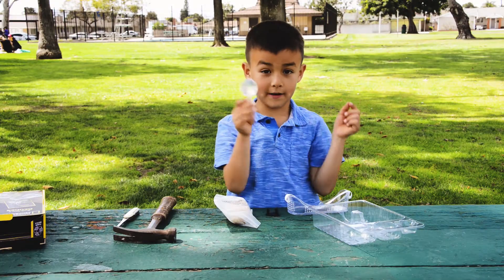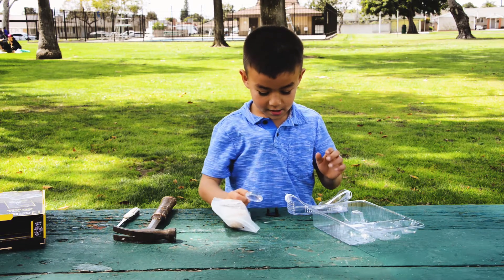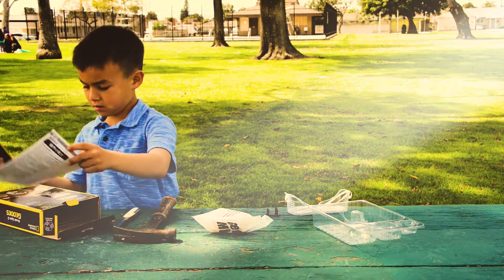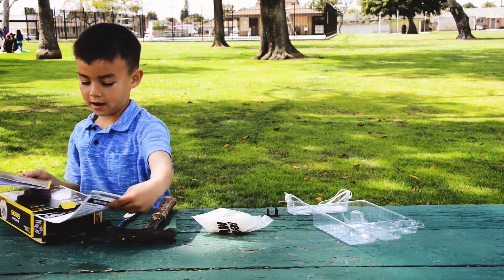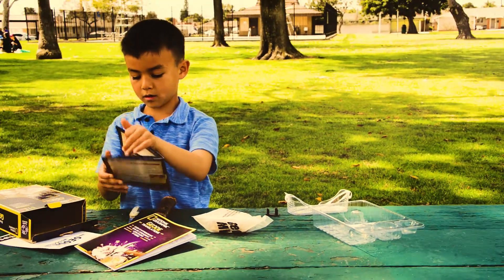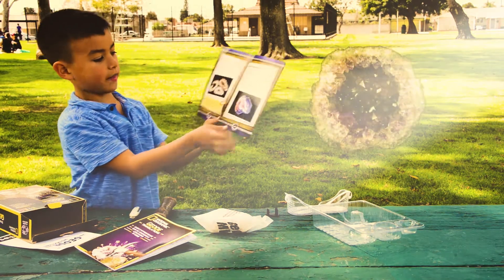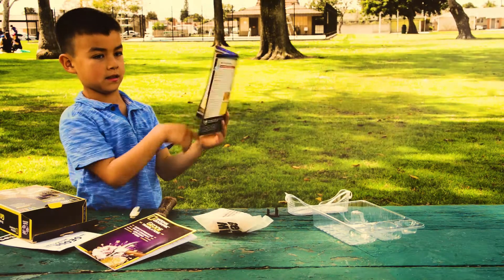And this magnifying glass. I've never done this before, so I don't know what it says. These look — that looks awesome. That's what is sometimes inside of one.